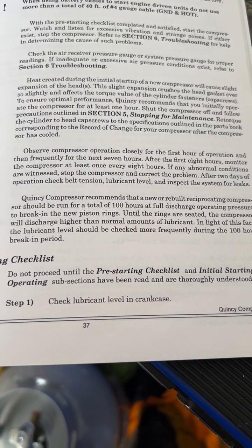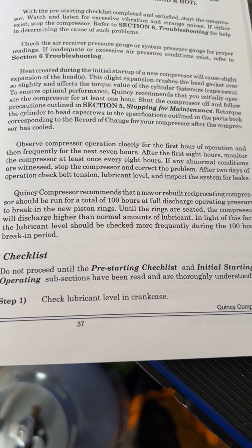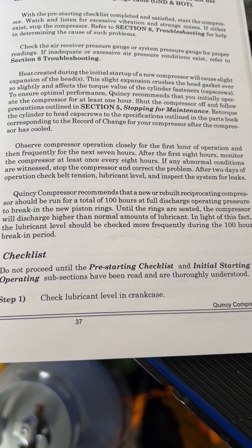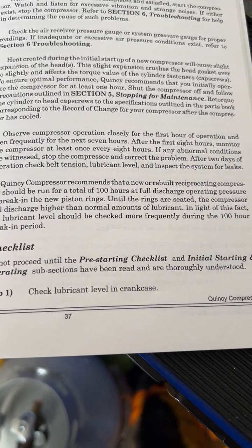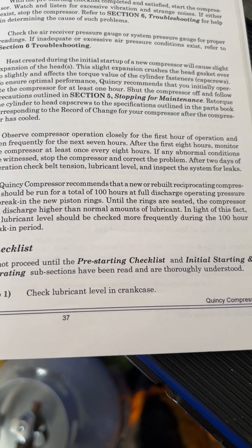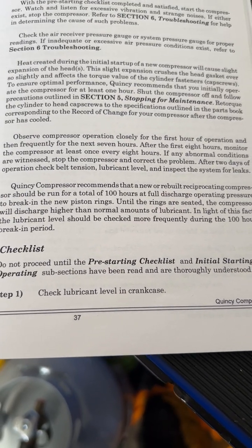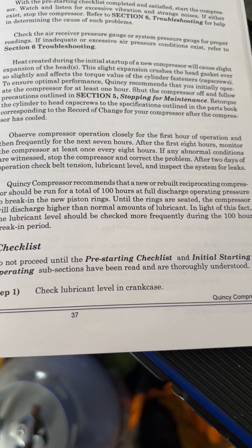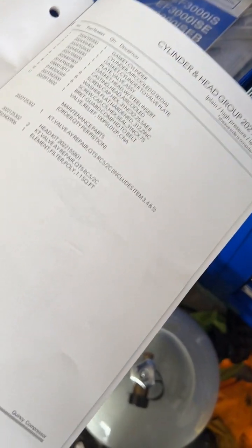Follow the precautions outlined in section 5 for stopping or stopping for maintenance, then retorque the cylinder head cap screws to the specifications outlined in the parts book corresponding to the record of changes to your compressor, after the compressor has cooled. So you need to go over to the parts book.